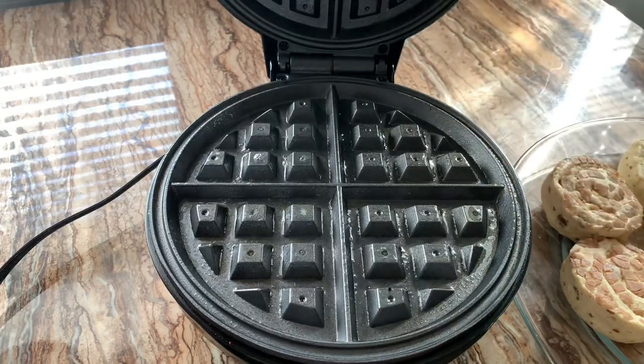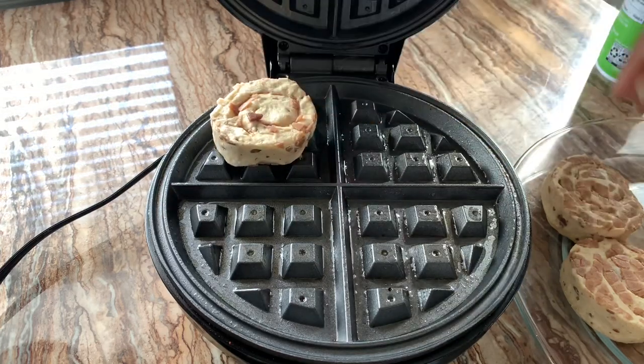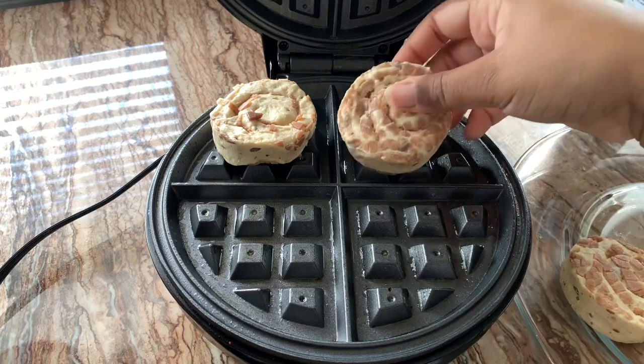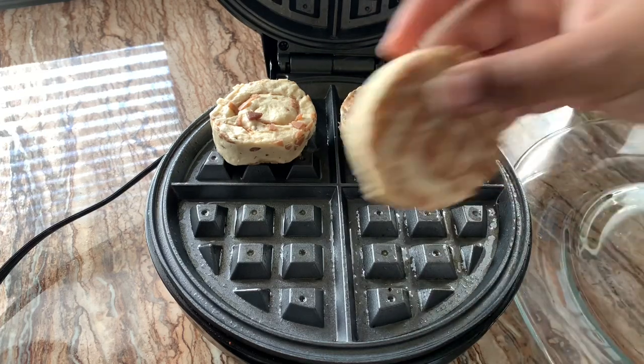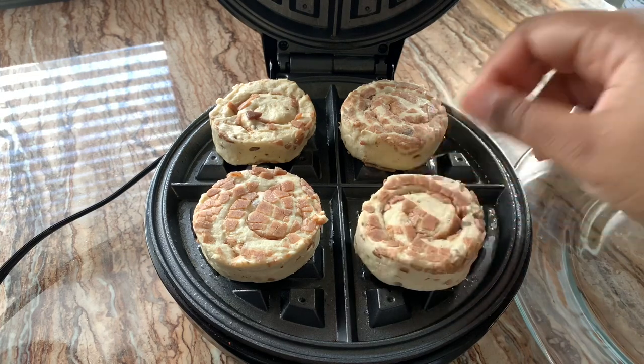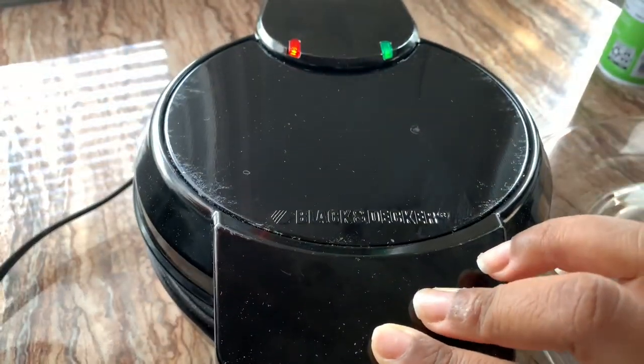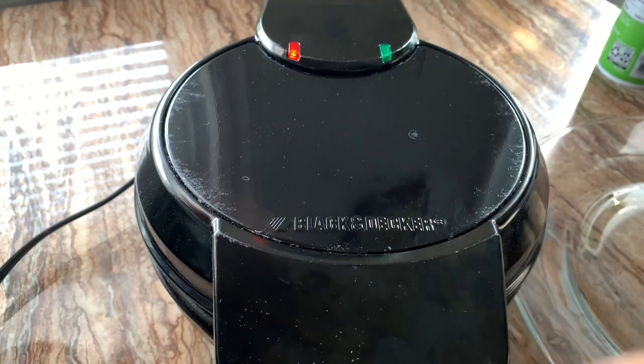Make sure I'm spraying the bottom and the top — spraying a generous amount. Now I'm just going to place the cinnamon rolls in each section, one in each section. Make sure the cinnamon side is up. Then just close it down and leave it in there for about two minutes.